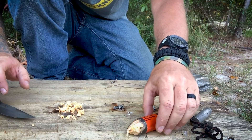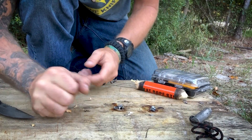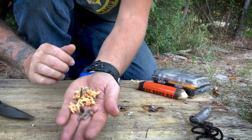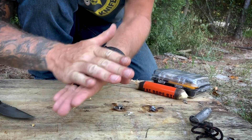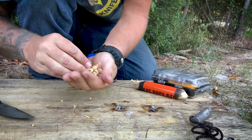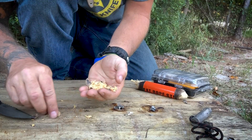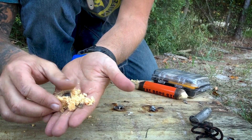You can see here I've already tested some. You want to pick it up, put it in your hands, rub it around — help fluff it up a little bit. Now it's fluffed up.